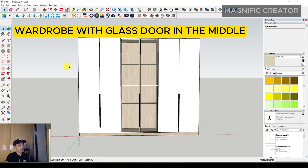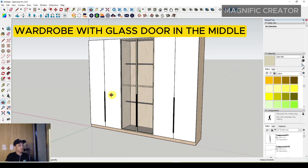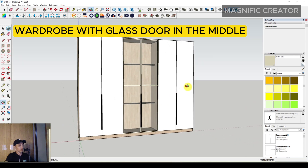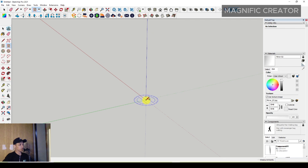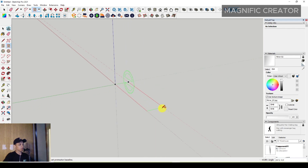In this video I would like to share how to make a wardrobe with a glass door in the middle. First of all, you have to make a rotated rectangle. You can set the width around 600 millimeters and then set the length around 3600 millimeters.